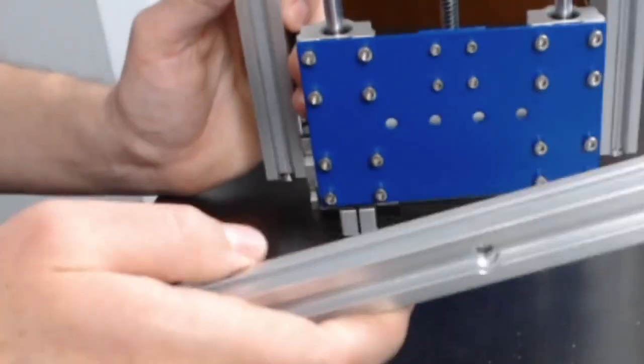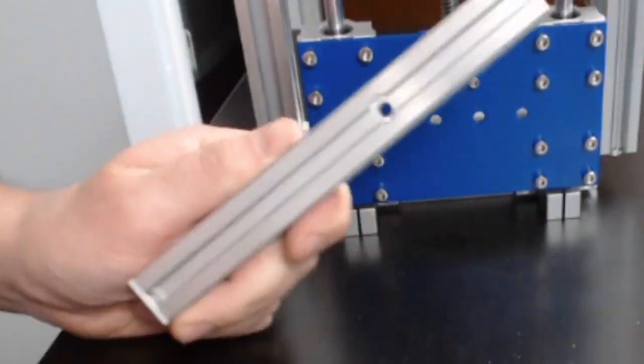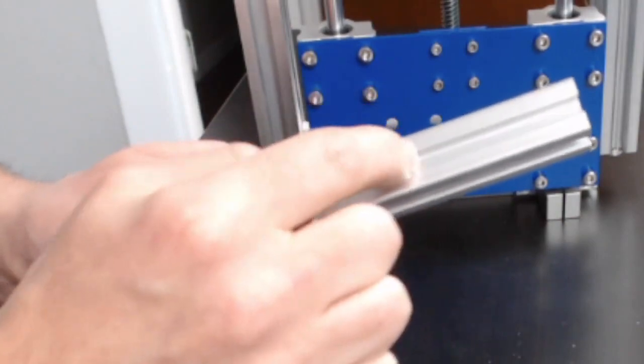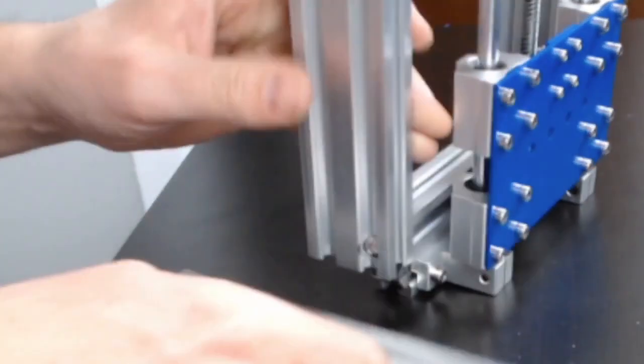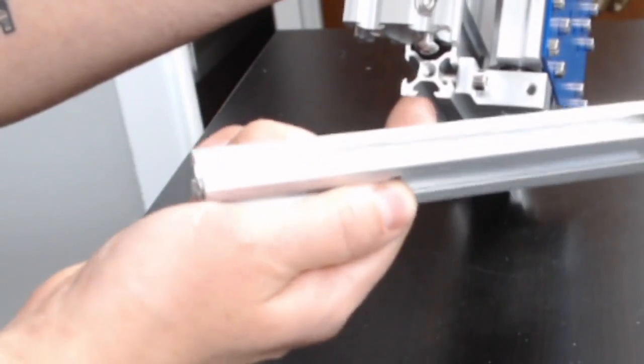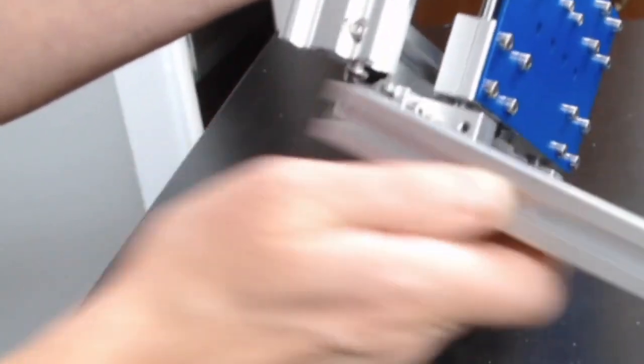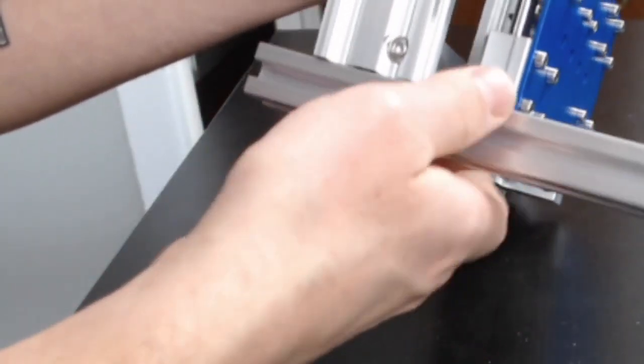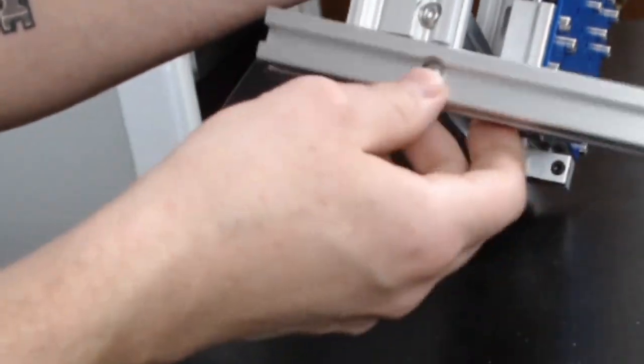Now we're going to take our z-axis assembly and rails and attach them. You can see this part that's cut in — that's where the longer M4 screws from bag Z are going to go. They screw into this, and the longer end goes on the side with the blue plate, screwing into that extrusion. Slide it across — that's why we put the bolt in just a little bit — until it lines up with the hole. This part can be a little tricky; you may need to take it out and re-align it, and you'll have to hold it a bit.